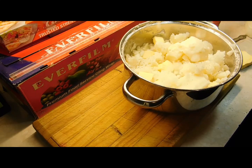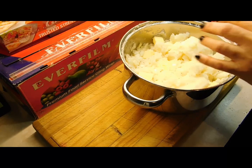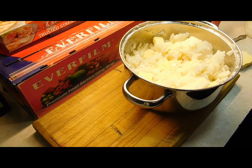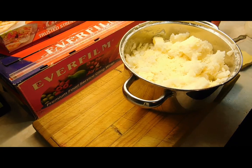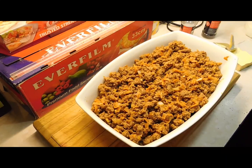Sprinkle in your onion if you like it, and parmesan cheese — it's up to you how much you put in. I'm going to put a little bit on top as well. Mash it all up. That mashed potato is amazing.